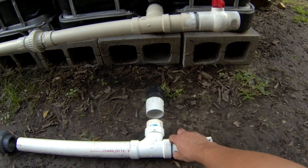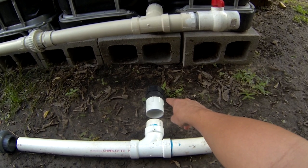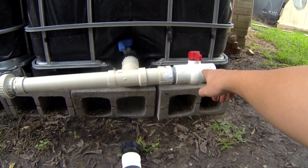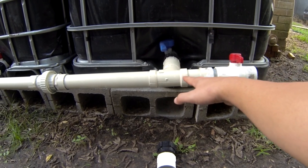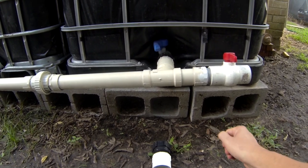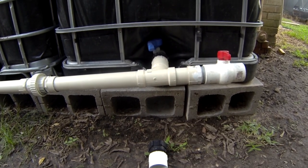If you have not watched my video on the adapters, you'll need to watch that video — it will explain these pieces. Other than this valve I have right here, everything is basically the same from here all the way to the end where I have a garden hose connection. What I show you right here is what you'll use to connect every tank.